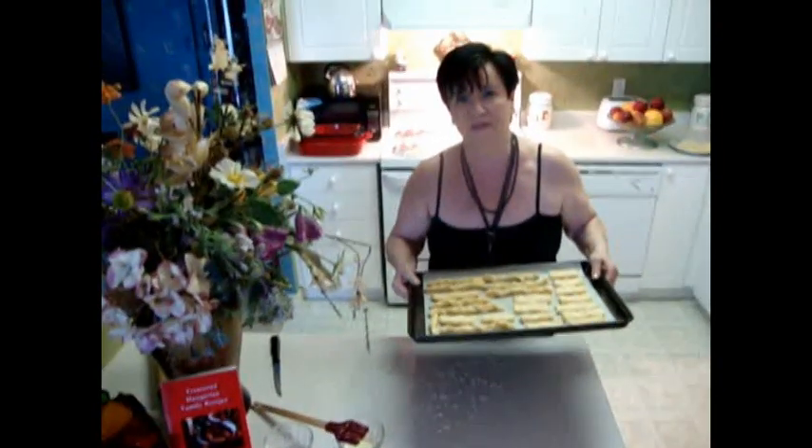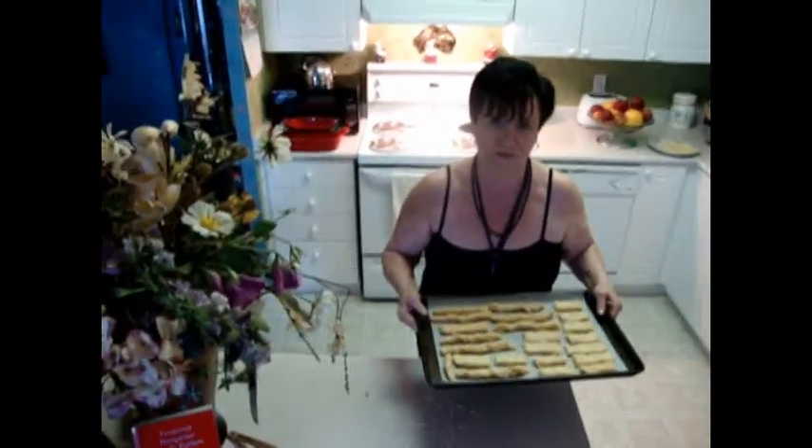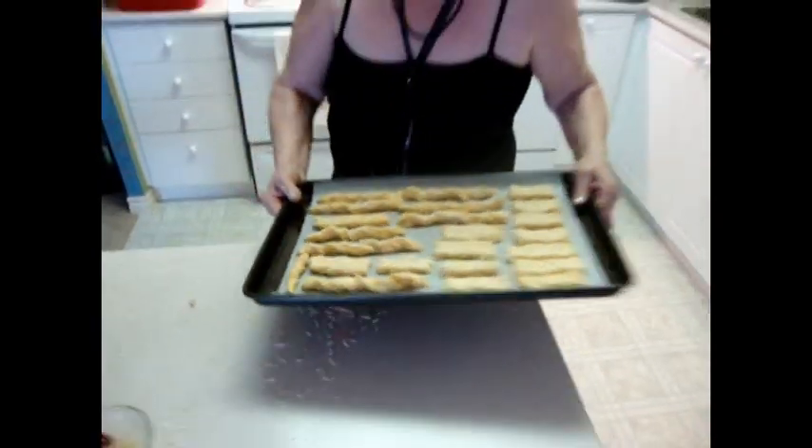Put it in the oven at 375 degrees for just 10 minutes. So it looks like this, and I'll show you when it's done baking.